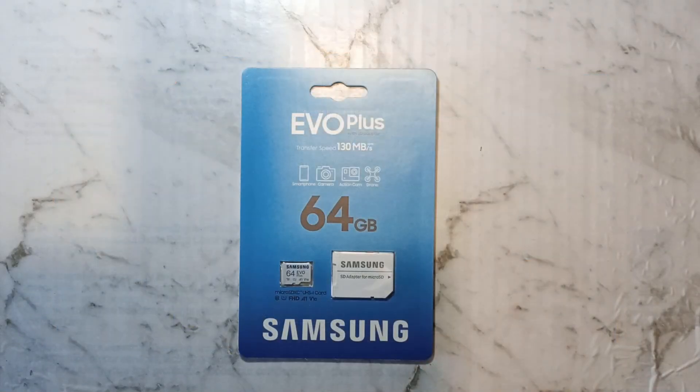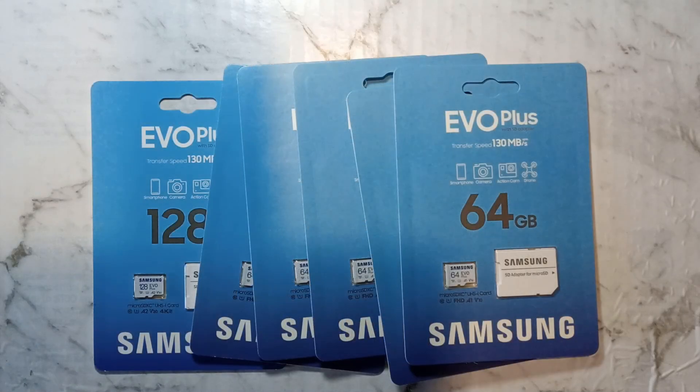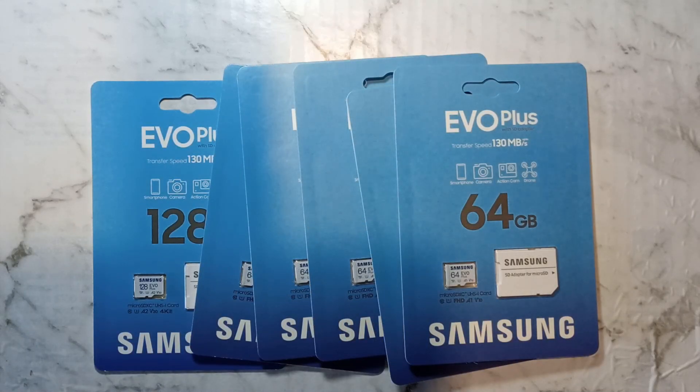I have made a short video testing the speeds of the Samsung 64GB EVO Plus range. Hopefully you can see the importance of backing up and swapping out the stock SD card as soon as possible.